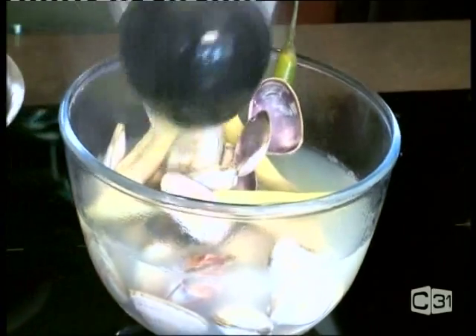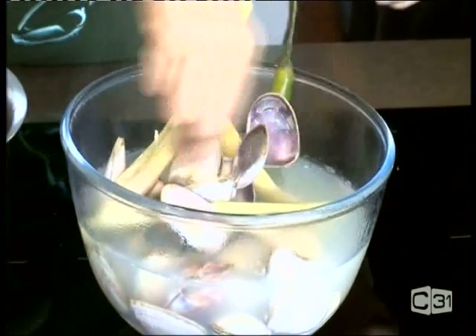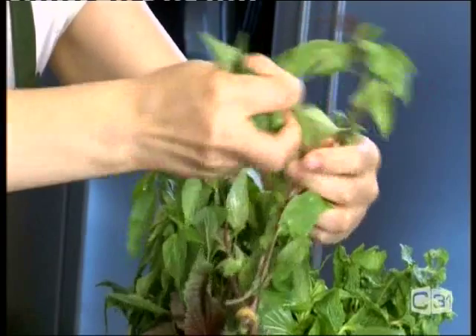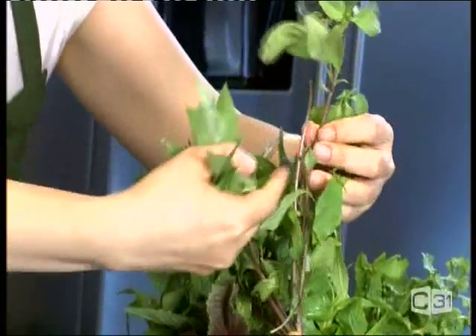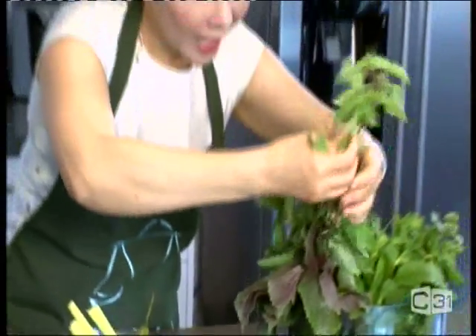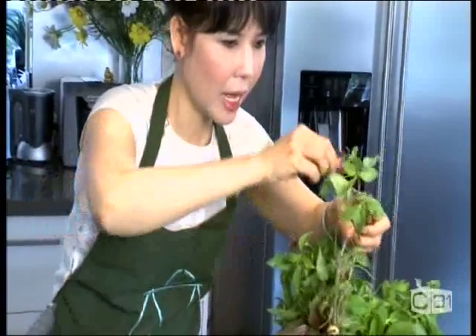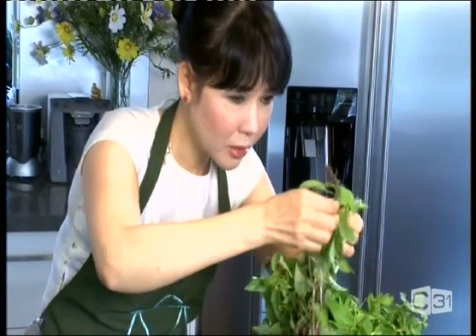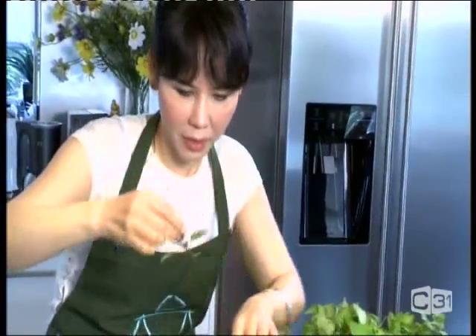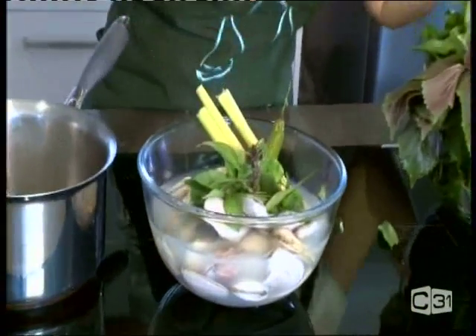That should be enough broth. I like the lemongrass to stick on top with the basil — we call it anise basil, with the purple stem. It's the most beautiful basil for Vietnamese cuisine, for any soup or raw salad. We always use it. Remember to use a nice pot for presentation — it's the more beautiful part. We put it on top for garnish — you can see how fresh it looks.